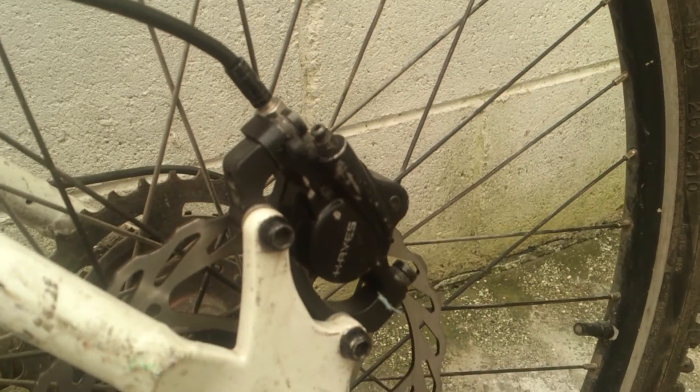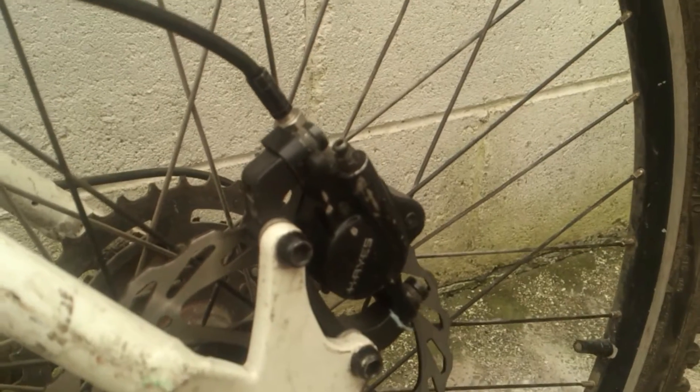This is the rear brake on a Hayes S9 hydraulic disc brake. For bleeding, we're going to use a six millimeter wrench — you have to install it in the bleeding screw — and also install a bleeding hose to avoid making a mess.